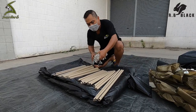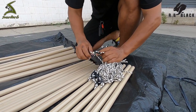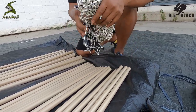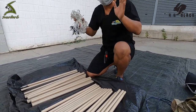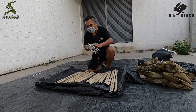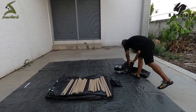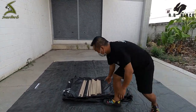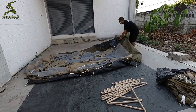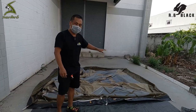That's 4 units here. Now counting: 1, 2, 3, 4, 5, 6, 7, 8, 9, 10, 11, 12, 13, 14. I'm going to add a couple of those 14 units.